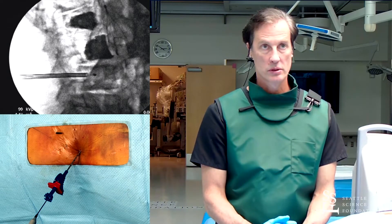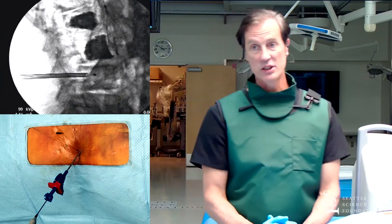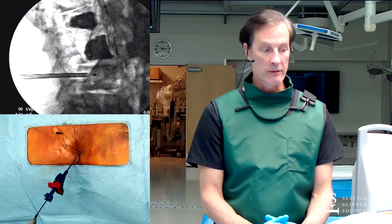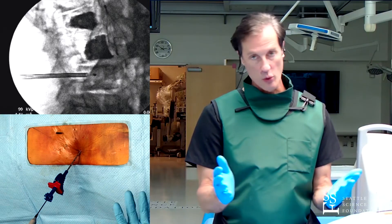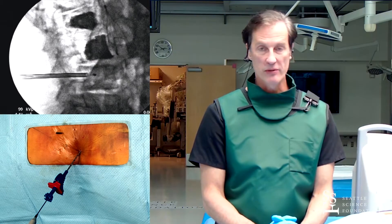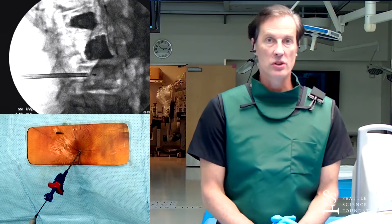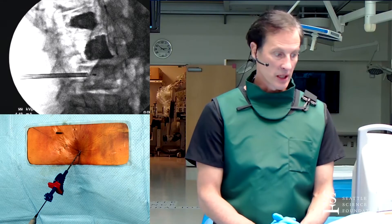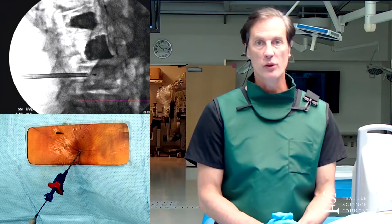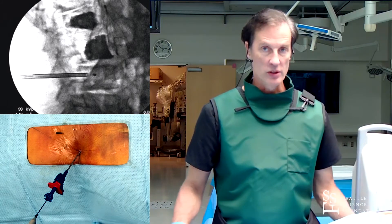Is it done with sedation? Yes, so this is at least moderate sedation. I usually take this to the OR, really because of length of time - two, three, or four burns can take up to an hour to an hour and a half sometimes. My average procedure time is about 50 to 70 minutes, right around an hour. Keeping somebody under MAC or constant sedation for an hour is difficult. This is about like a kyphoplasty procedure in terms of discomfort for the patient, except kyphoplasty is a lot faster. So I actually do these in the OR.